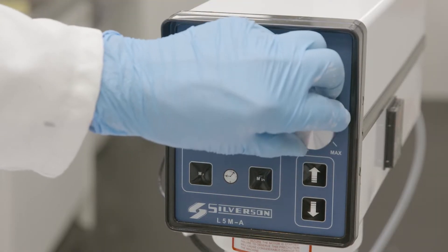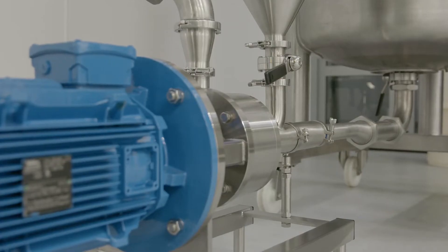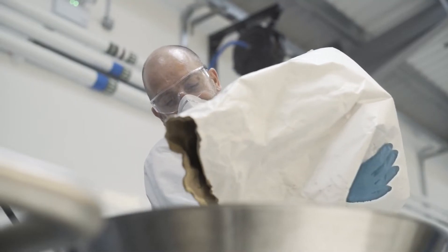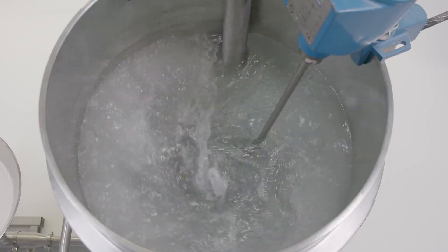Silverson offers a range of equipment for making pectin solutions, including laboratory-scale mixers, Ultramix and batch machines for larger volumes, and for large quantities of powder and higher viscosity solutions, we recommend the Flash Mix. The powder is loaded into the hopper at floor level and rapidly drawn into the liquid stream by the self-pumping mixer, ensuring an agglomerate-free solution time after time.